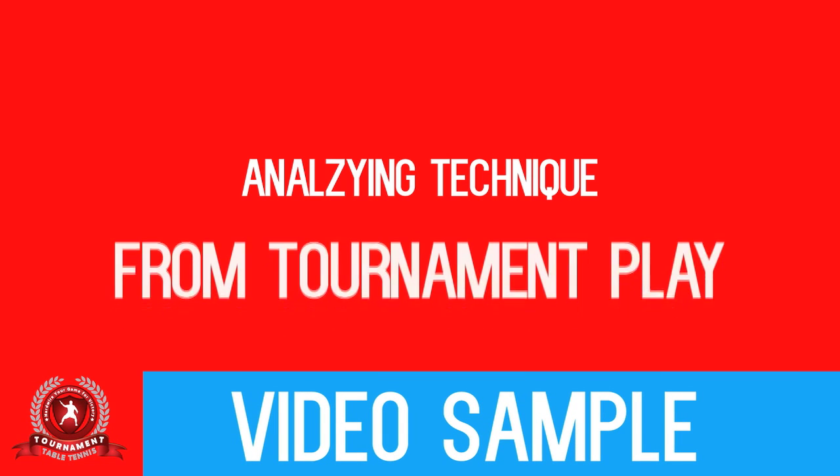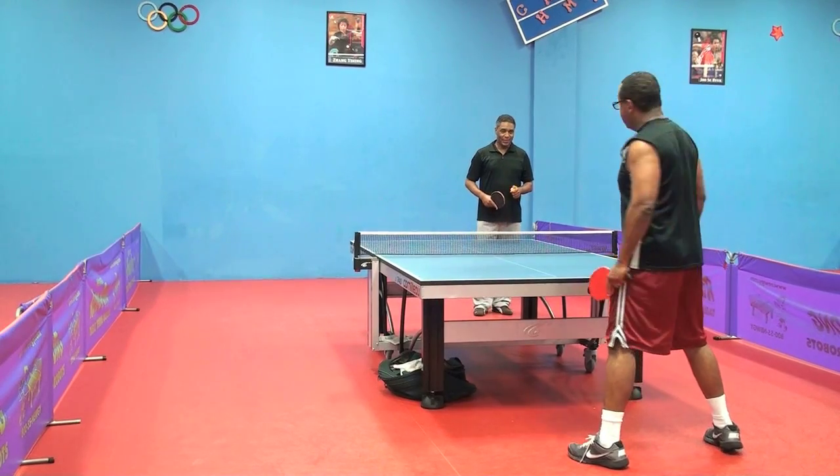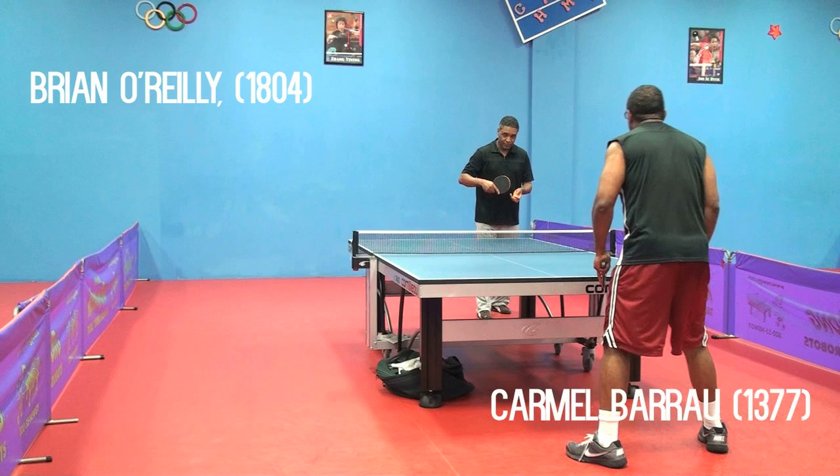Here's a sample of what you get when you sign up for the technique plan under tournament table tennis. The higher rated player is 1804 and the lower rated player is 1377.